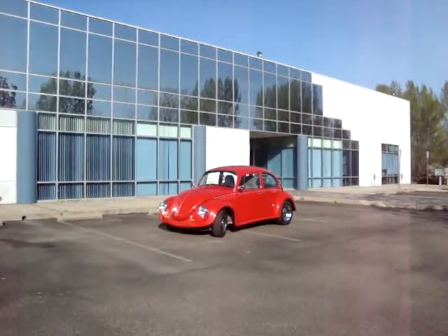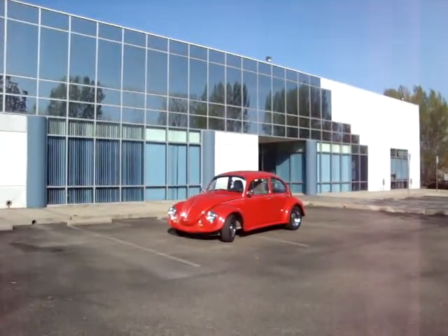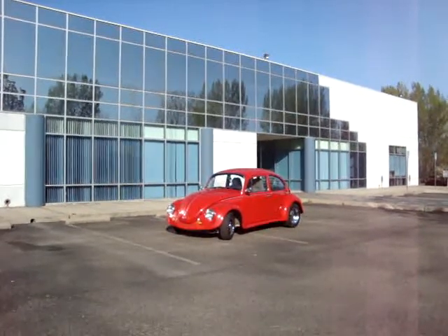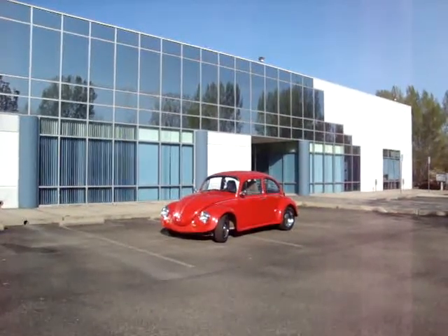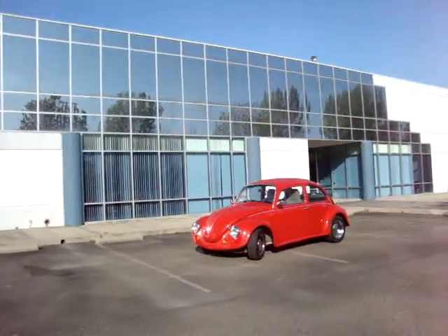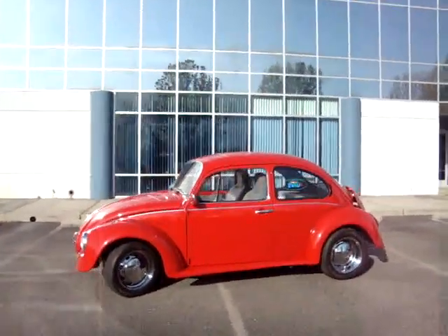Good morning. Welcome to EV4U Custom Conversions, Shasta Lake California facility. We're going to do an overview of the VW Beetle conversion that we offer. This is our marketing vehicle, which is a 1974 Volkswagen Standard Beetle. We'll do a quick walk around and then we'll show you some of the highlights.